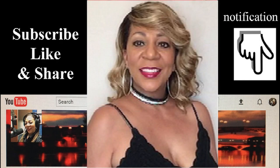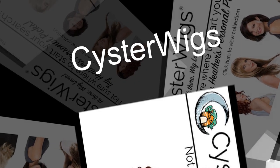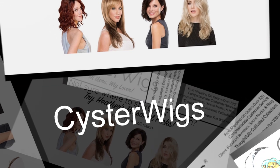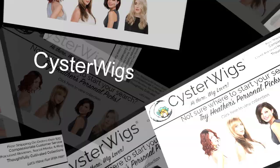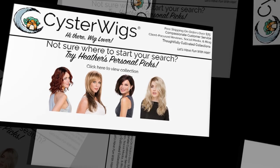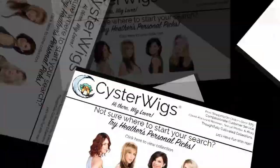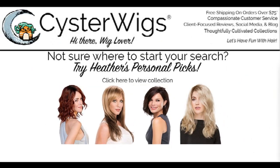Subscribe, like, and share, and don't forget to hit the notification bell for new uploaded videos. Today's review is sponsored by Sister Wigs. Hi there wig lovers! Not sure where to start your search? Try Heather's personal picks at Sister Wigs.